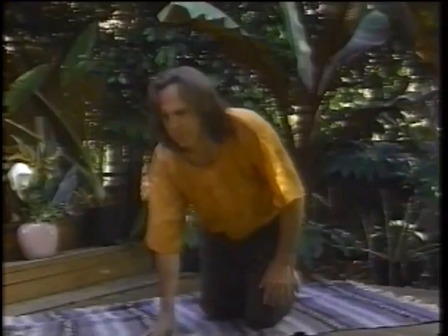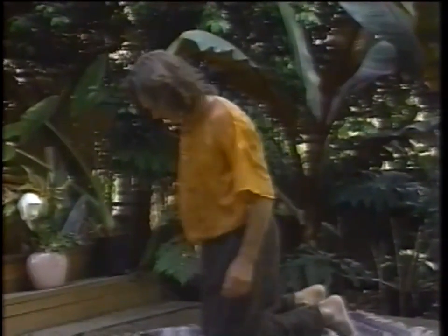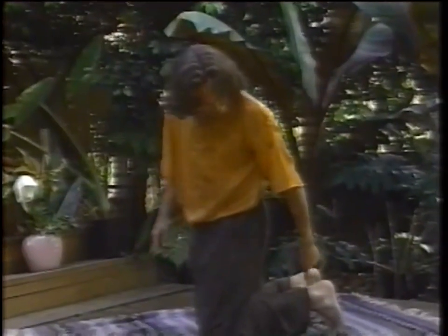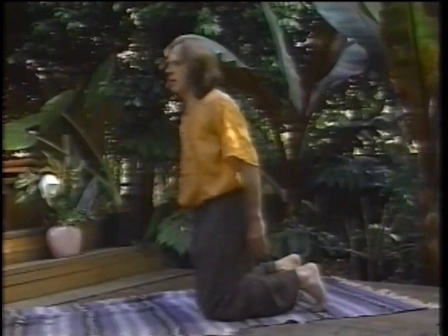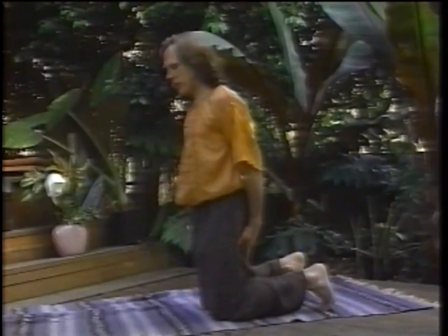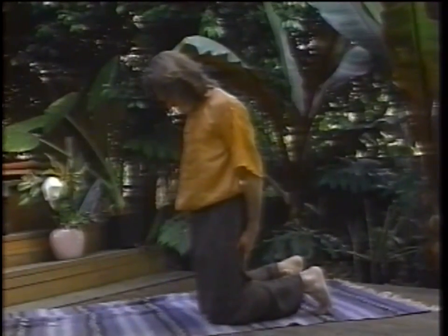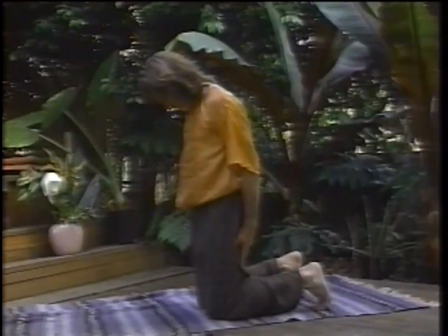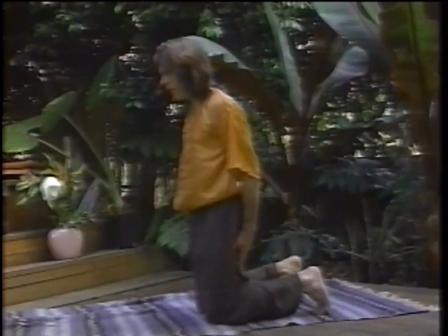We'll go to the third Tibetan. This one's done on your knees. Notice that the toes are tucked under — not back like this but underneath. Hands are on the thighs behind the buttocks. Head is down so the chin is almost touching the chest. Body is relaxed. As you inhale, come back and arch your back, bringing your head back.